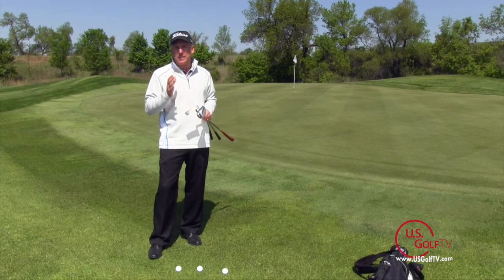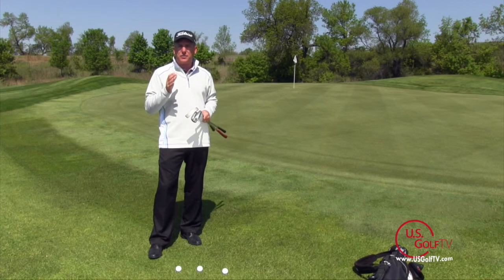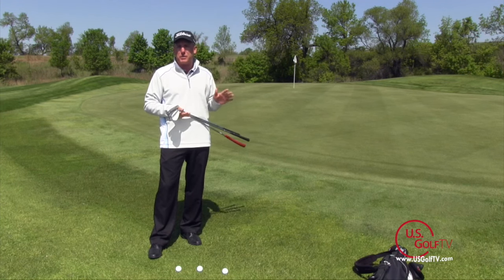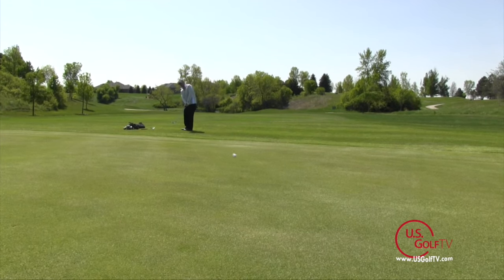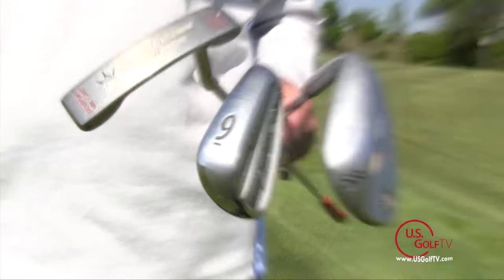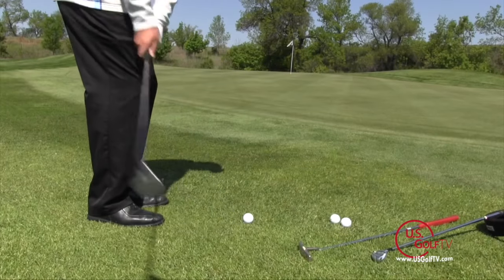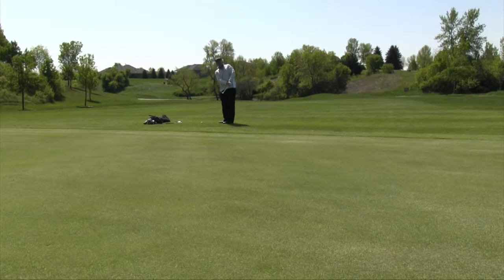I'm PGA teaching professional Todd Kolb here with another segment of On the Lesson Tee. Today I'm going to talk about one of the most basic shots in golf: the bump and run, or the chip shot. This is a shot that gives a lot of people difficulty simply because, in my opinion, they're using the wrong club. A lot of people use their most lofted club when chipping — they just always assume a chip shot means a sand wedge, like a 58 degree. Using that requires you to hit the ball further in the air, moving your landing spot further away and making the shot more difficult.